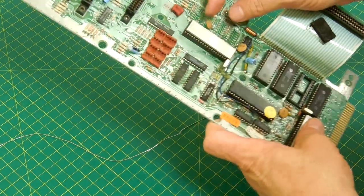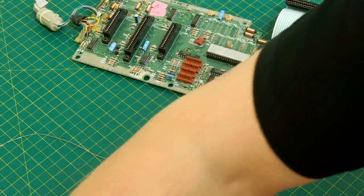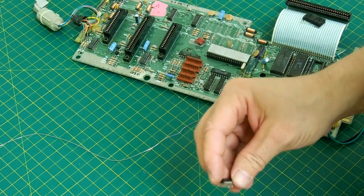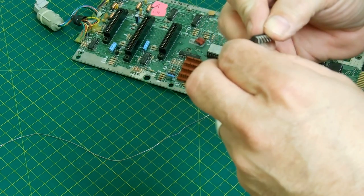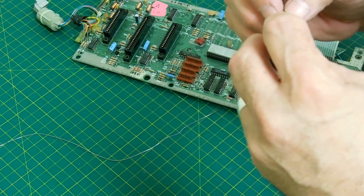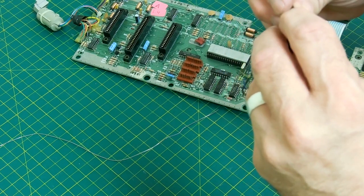Once all the holes are cleared out, I flip it back over and I take a socket. I put an old chip in it — just one that I have that fits — to hold the pins in place in the socket because they can come out. So I push that chip in there, then I put the socket into the board into the holes. Make sure that the notch on the socket lines up with the writing on the board, and I push it into the holes.